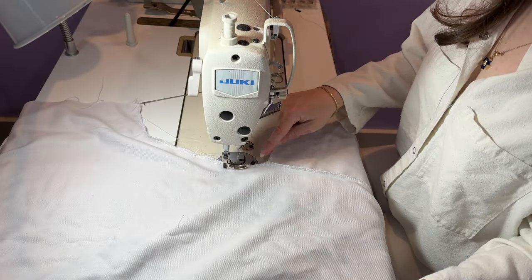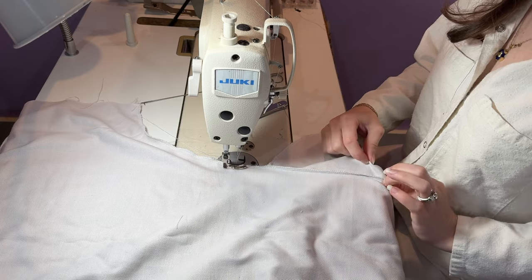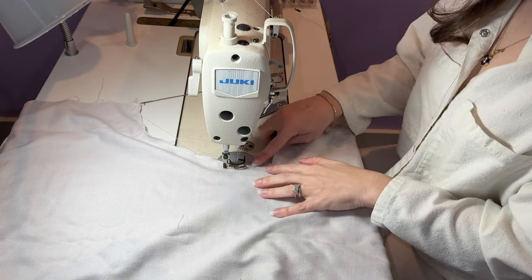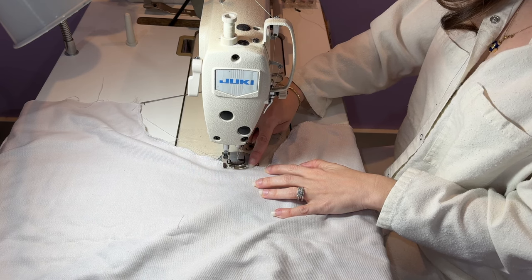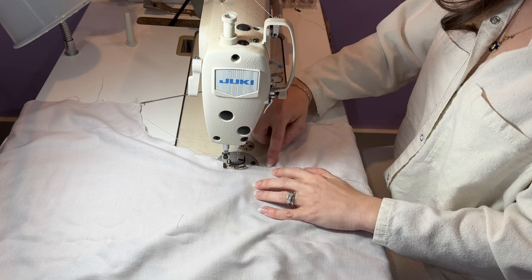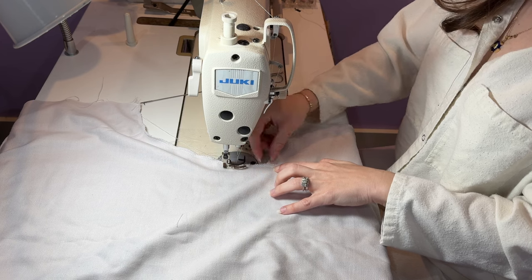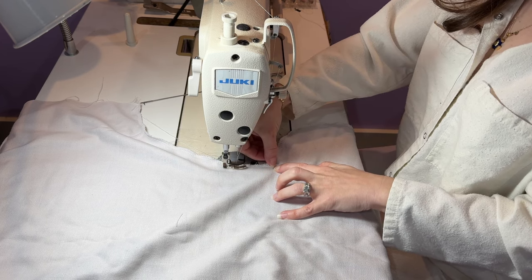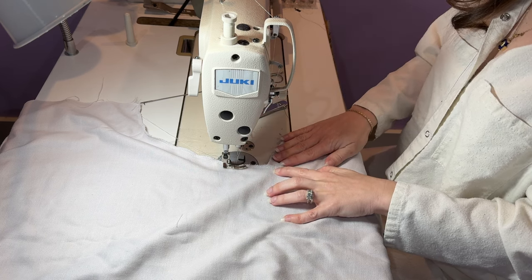The first thing I want to do is reinforce the top and bottom of my pocket so it doesn't tear open with extended use. Just on the edge on top of the existing serge seam, follow it down and then come down about half an inch from the top edge of the pocket, do a backstitch, pivot, and come off. That'll reinforce your pocket.